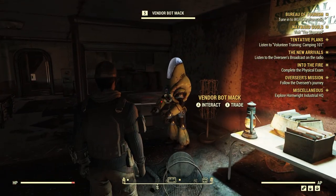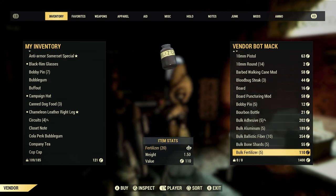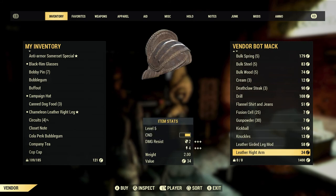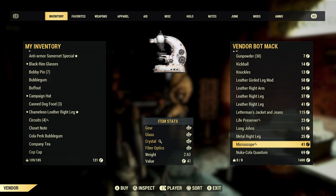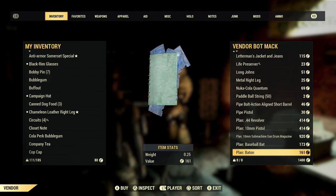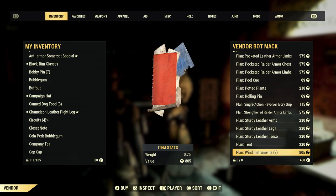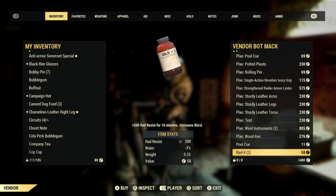Let's talk to him and see what he's got to sell. Bulk adhesive. Fusion cells — I don't ever recommend buying ammo from these bots, they're too damn expensive. Microscope — I'll definitely take that. It's expensive but I need it, only for the crystal. Doesn't look like he has anything too useful, although that tent sounds pretty good. I don't have enough caps for it anyway.